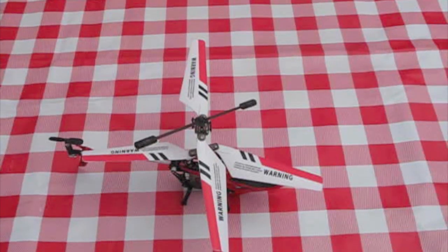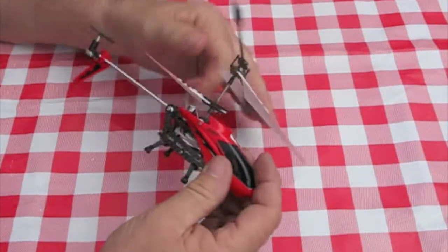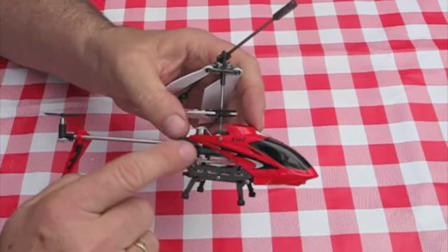Hello again, this is Bernie on Supanova on the forum. What I've done here is I want to do a video to show you the modification I've done with the carbon chassis.